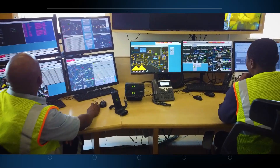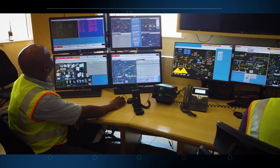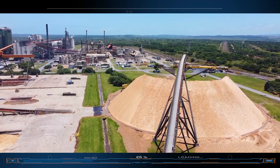Operations are controlled by computers in the control room, which regulate the amount of material that passes through the chipping machines. The wood chips are transported to a huge pile by conveyors that are set up in the storage area.